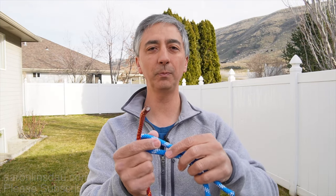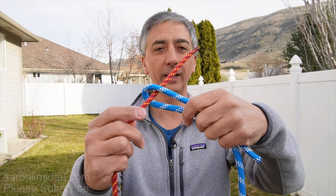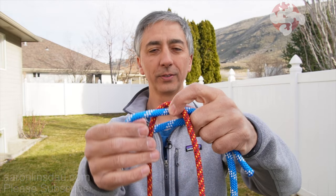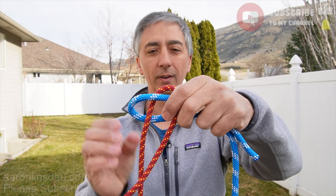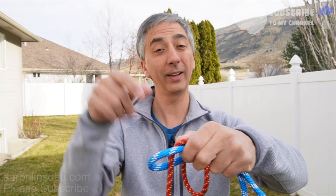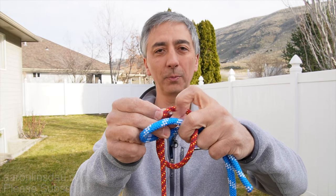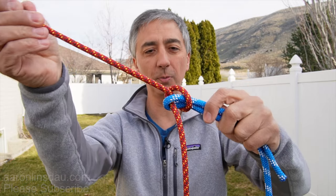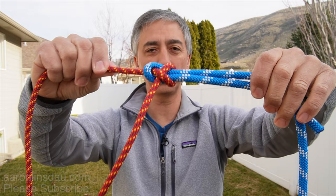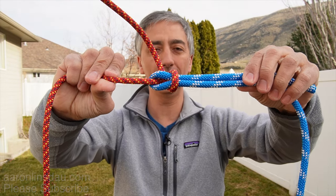Again, the sheet bend is a super useful knot for connecting two ropes of dissimilar diameter — this three-eighths inch cord versus this seven millimeter accessory cord. Links below to all these different ropes, and the sheet bend is super excellent for tying these two together.